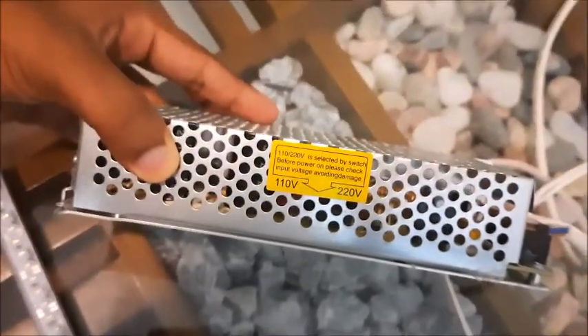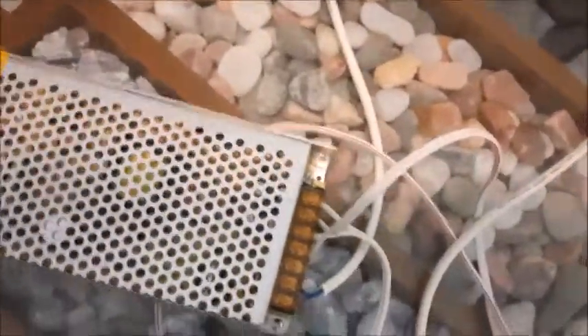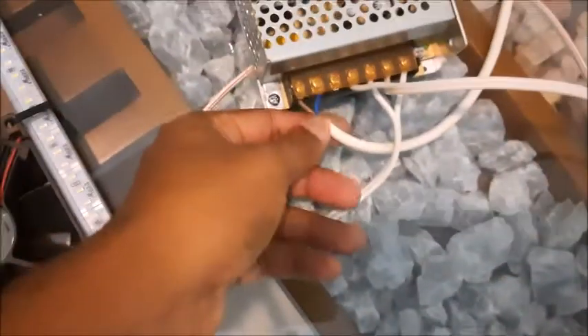These are the power supply cables — two separate cables, one for the light and one for the cooling fans. This is the power supply. It provides DC power, so I have used an AC-to-DC converter. This is 12 volts, 20 amperes.